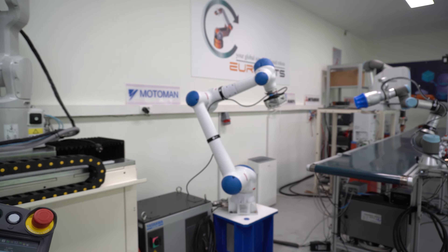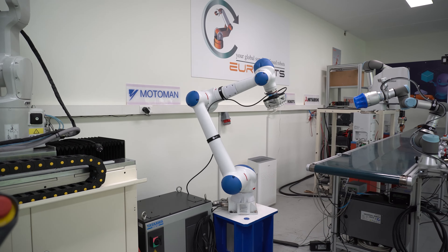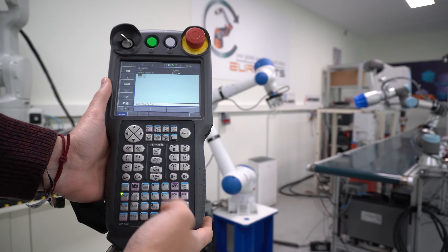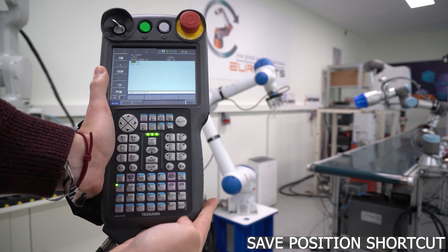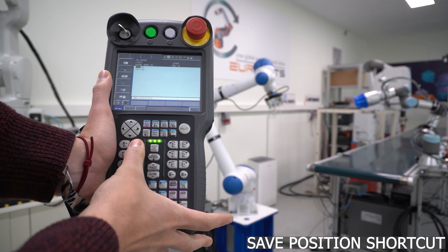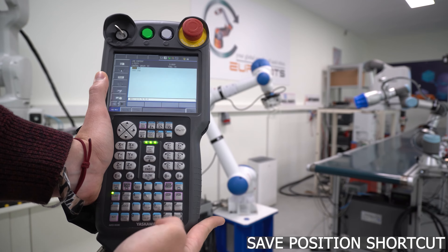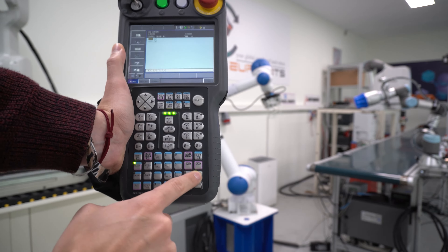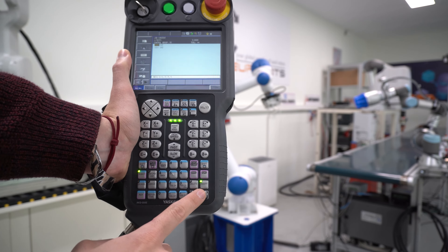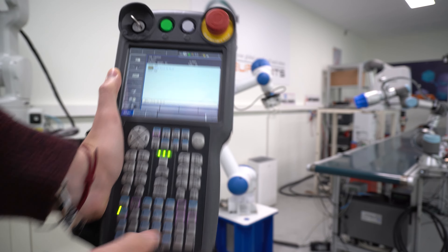So here concludes the demonstration on how to move the robot. But what if we want to save the point in the program? To do that, we will have to turn the servo on again, press the deadman switch, and then press insert here on the bottom right. Once the green LED is turned on, you can press the enter button and you will have created a new line.